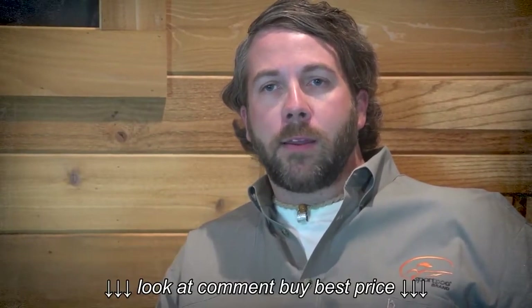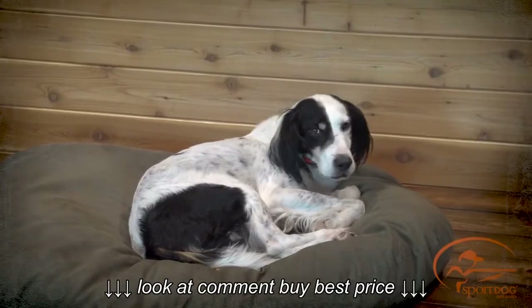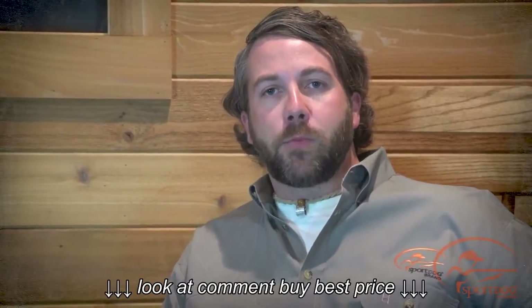Hi, I'm Clay Thompson, category manager with SportDog Brand. I'm here today with Ripley. We're going to show you how to change the mode on the Field Trainer 425 family and SportHunter 825.